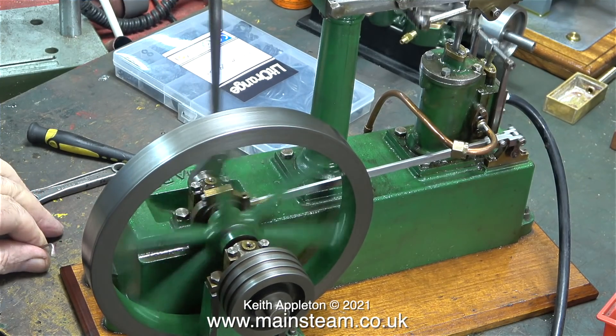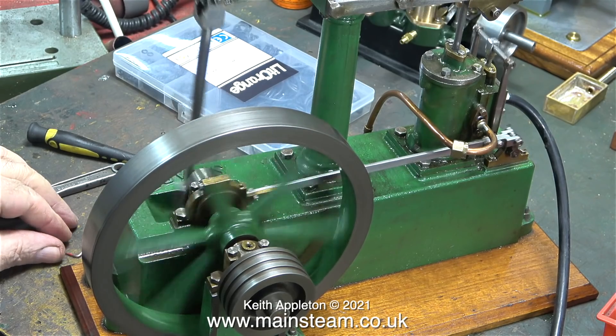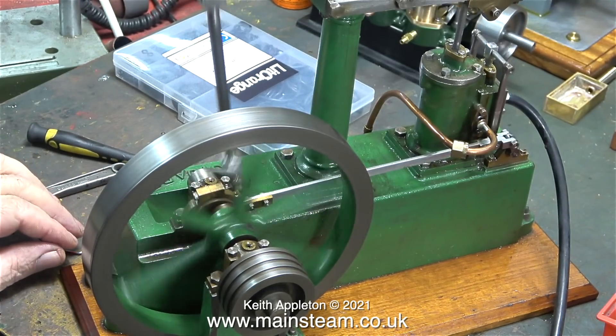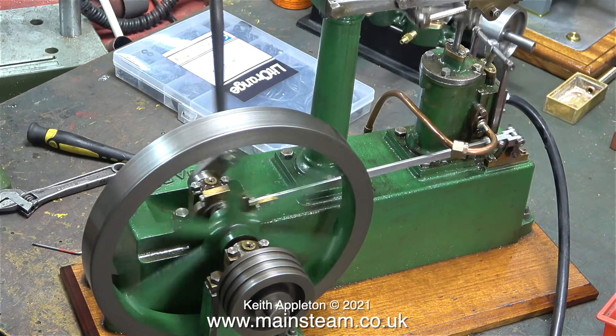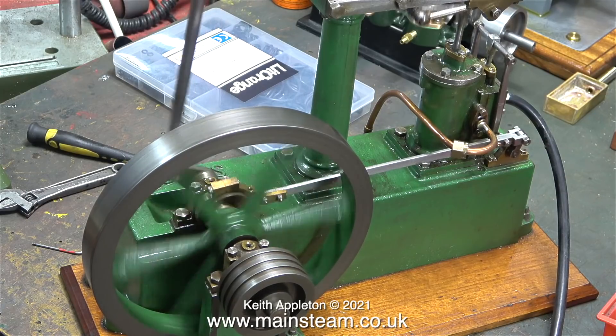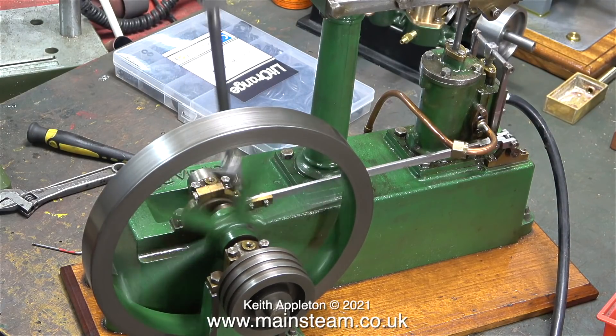Using the video to run the engine in slow motion is quite useful. I can hear the engine wheezing at normal speed, but it's really bad at this speed. There's something wrong in the valve chest. If you listen carefully to the sound in these slow motion clips, you can hear the knock that occurs once every revolution.